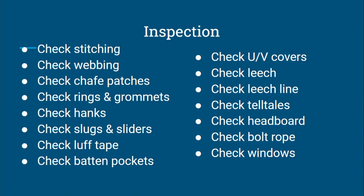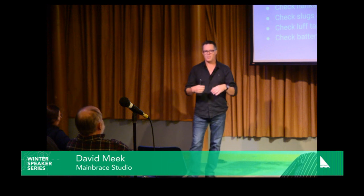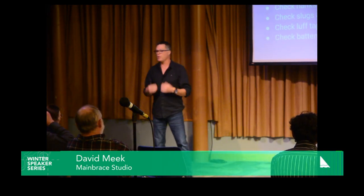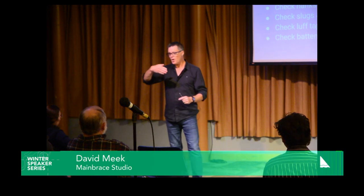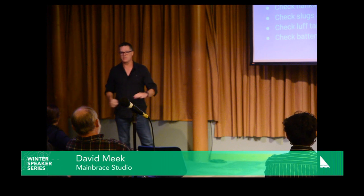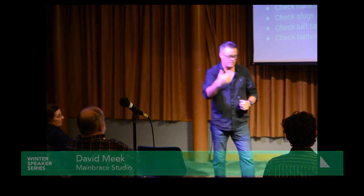Batten pockets fail fairly regularly. I spent some time in the North Sails loft in St. Martin doing warranty work for really big super yachts — 100, 200, 300-foot yachts. We had a boat come in with brand new $5 million worth of sails that had just sailed from Spain. There was $30,000 in damage: the mizzen sail had too much loading on the batten pocket and shredded the luff of the sail. If you have full battens especially, they put a lot of pressure on the luff and they can shred it in a very short period of time.